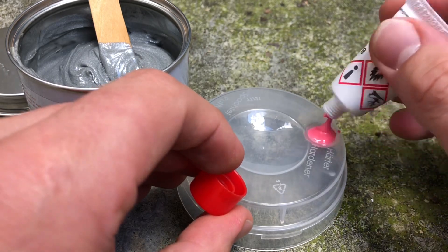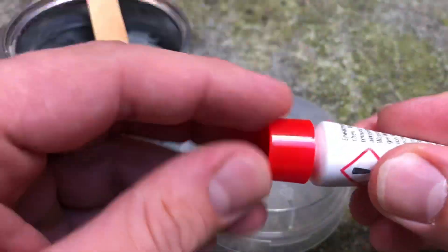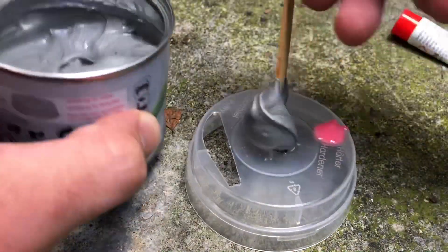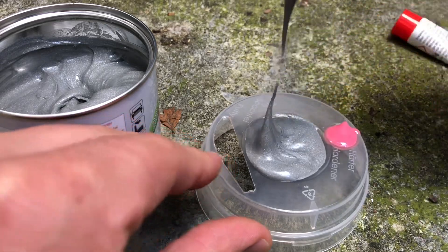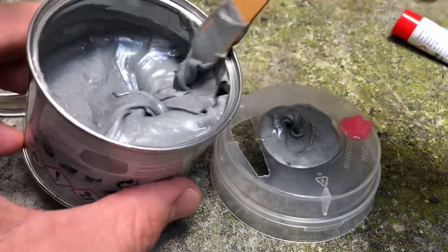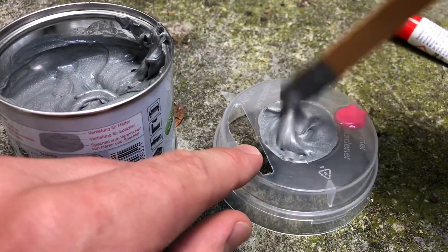As a rule, one to four percent hardener can be added. The optimal mixture is 2.5 percent. Two lines have been worked into the plastic cap of the product as a dosing aid, indicating the required amount of hardener for 100 grams of resin. So let's mix these two parts together.